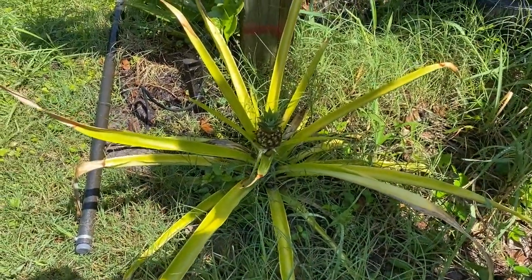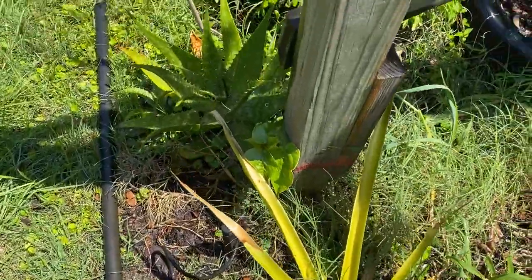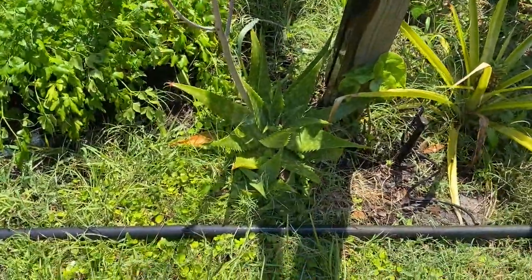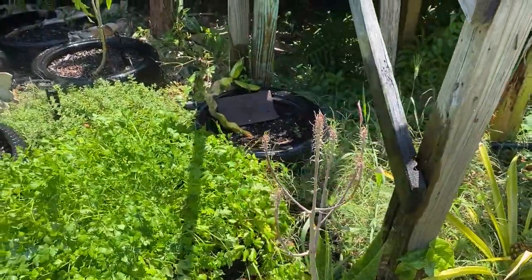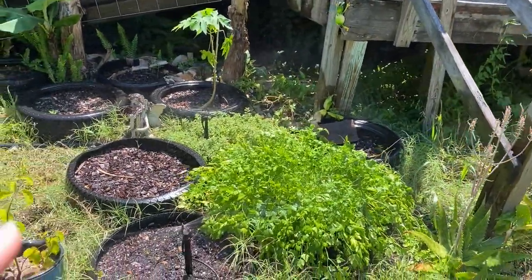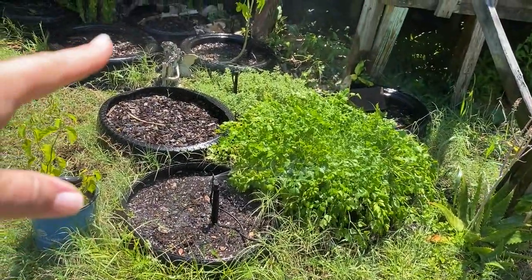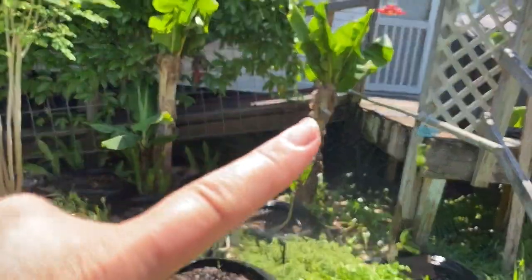Another pineapple and then we have a beetle leaf right here. This aloe plant bloomed — it was really pretty and the hummingbirds loved it. Then this is our herb garden; we've got another dragon fruit there, that's our cilantro, oregano, papaya, and bananas.